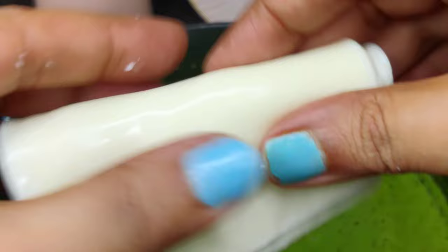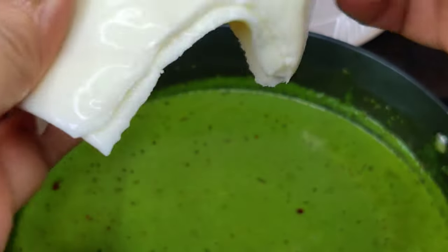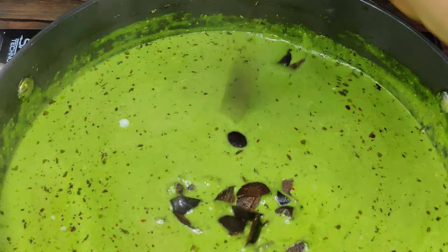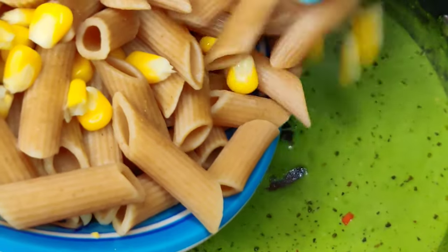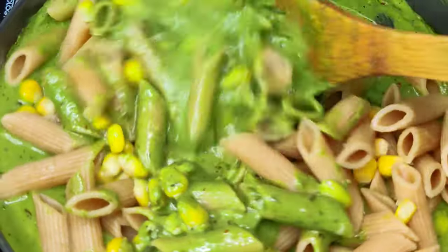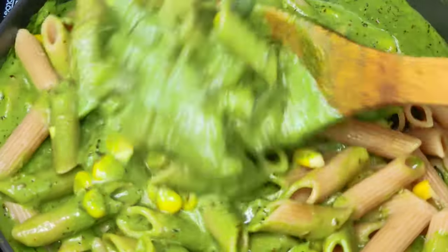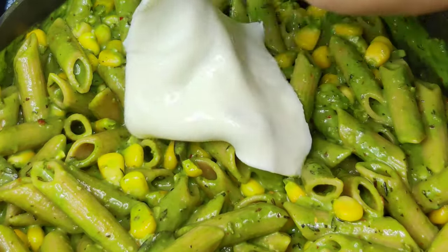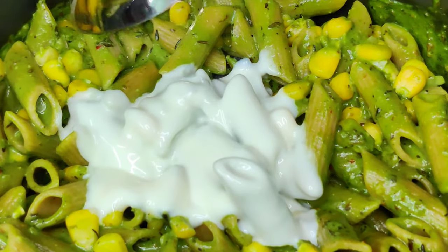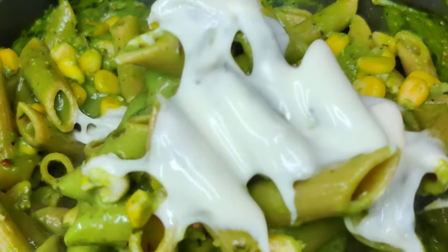I am adding a cheese slice because it will melt very quickly compared to other cheeses. As you know, I use cheese slice a lot in tiffin recipes. You can use any cheese of your choice — it is not necessary to use this. Now I am adding olives — you can add any of your favorite veggies. Then I am adding the boiled corn and pasta. If you want to add veggies, first sauté them with garlic, then add pasta and spinach gravy. Finally, I am layering it up with a slice of cheese just to give it a cheesy look and for the video.